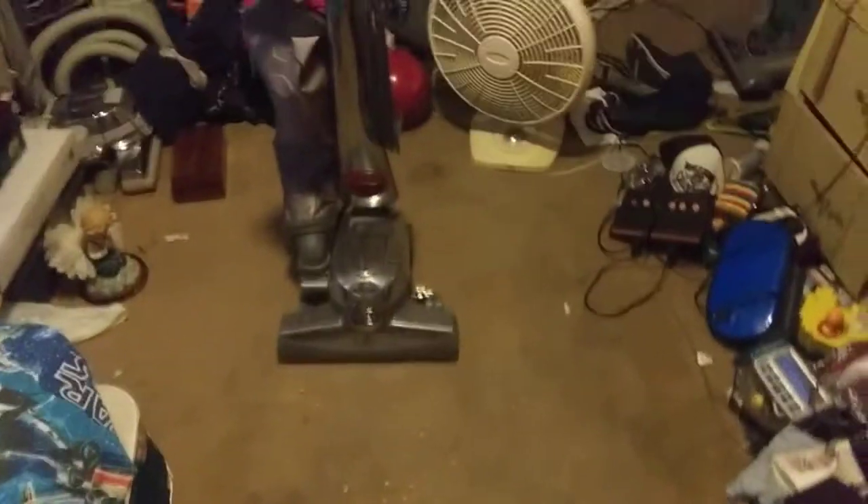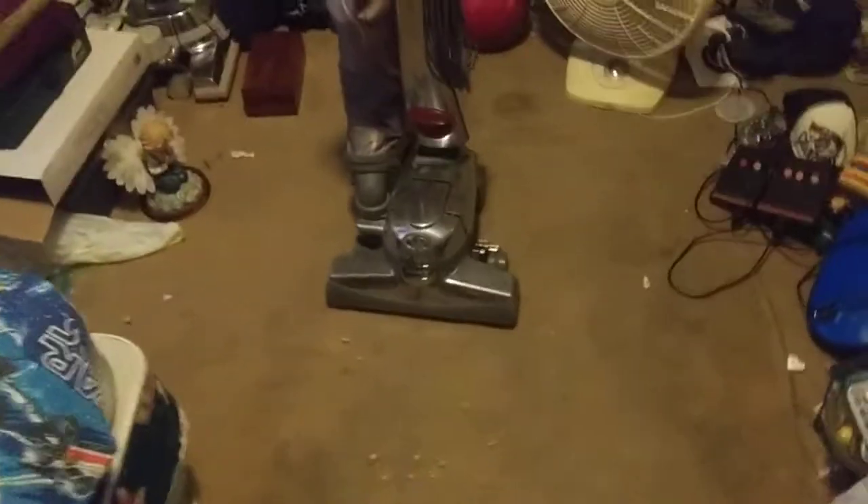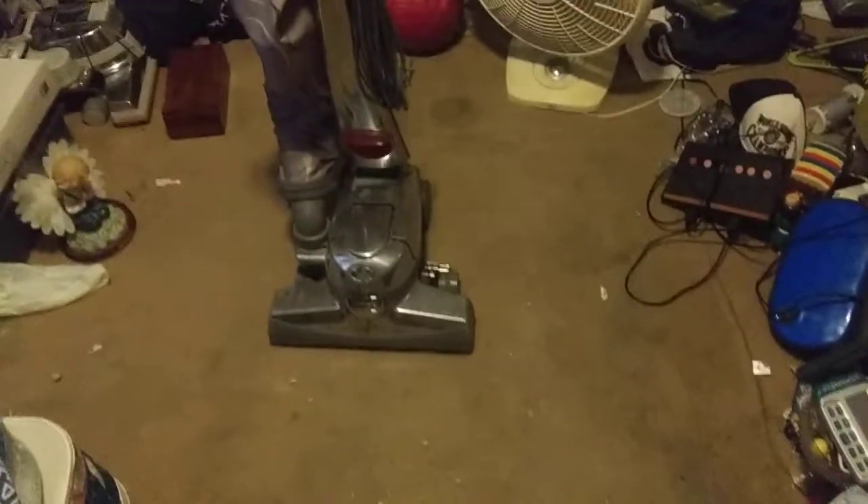So today we're going to run my Kirby G10 Sentria. This one is from 2011. Soon I'll have a second Sentria — I don't know when I'll be getting it, but it'll be a couple of years older than this one. The Sentria I'm going to be getting is from 2009.